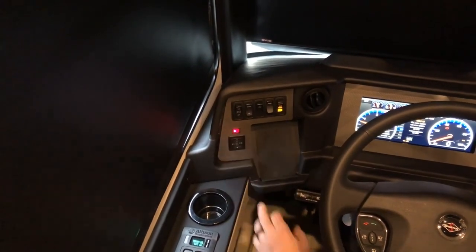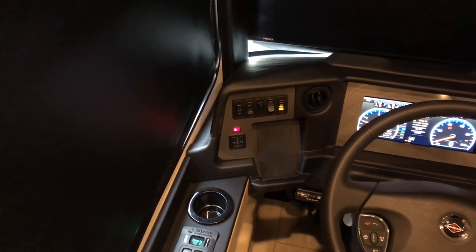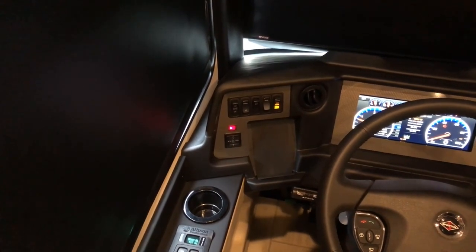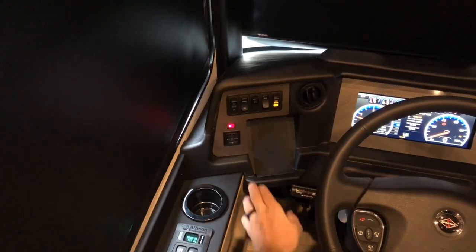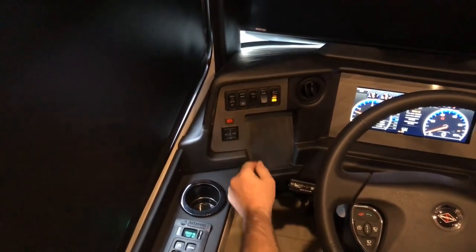Right above that, you have a red switch for mirror heat. So if your mirrors are icy or frosted over, you can turn the mirror heat on.